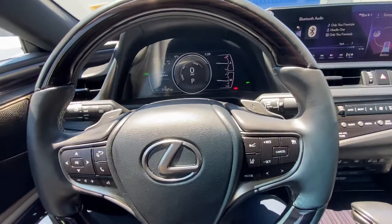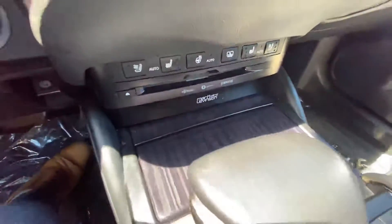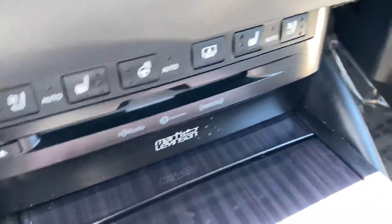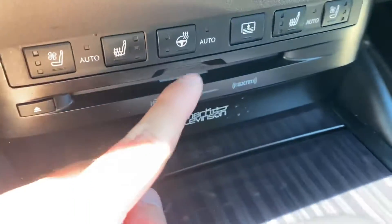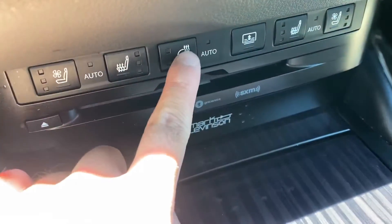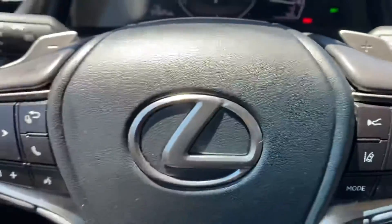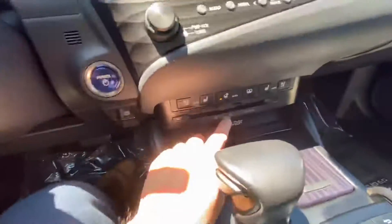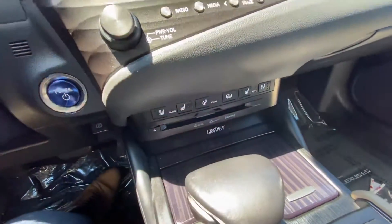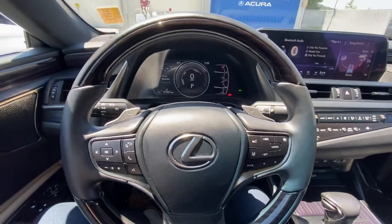In order to access this feature, we're gonna go to the center console and if you see this steering wheel with the heat sign, just click on it and it will put you into the hottest setting. Click on it again and it'll put you on low, and then once again if you want to turn it off. And yeah, that is pretty much it for this quick tutorial.